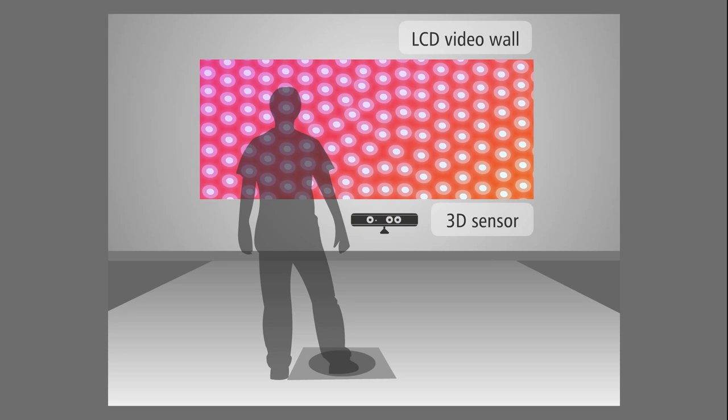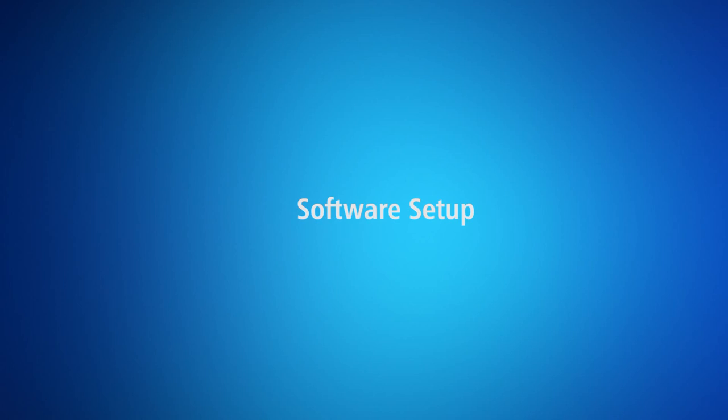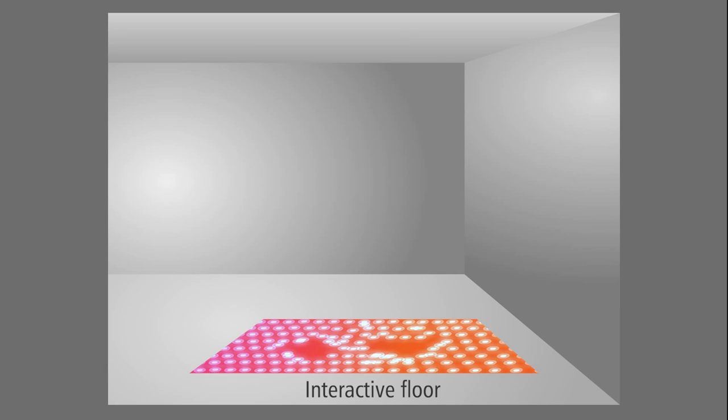Front sensing only works with 3D sensors. Now let's have a look at the software setup. For this demo, we have an interactive floor system set up with the sensor and projector pointing towards the floor.